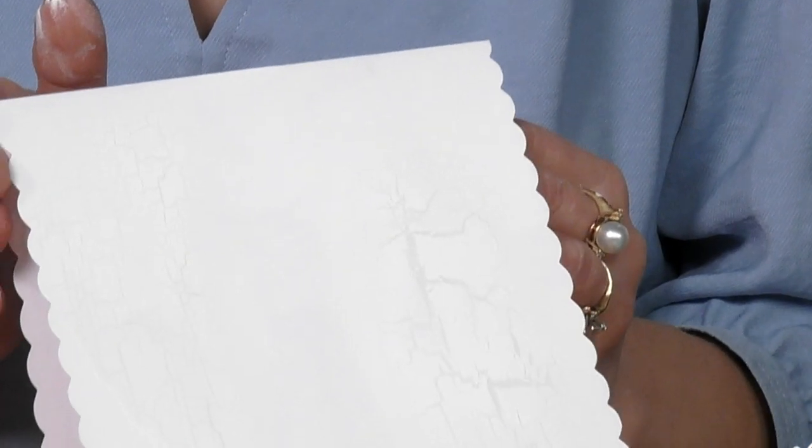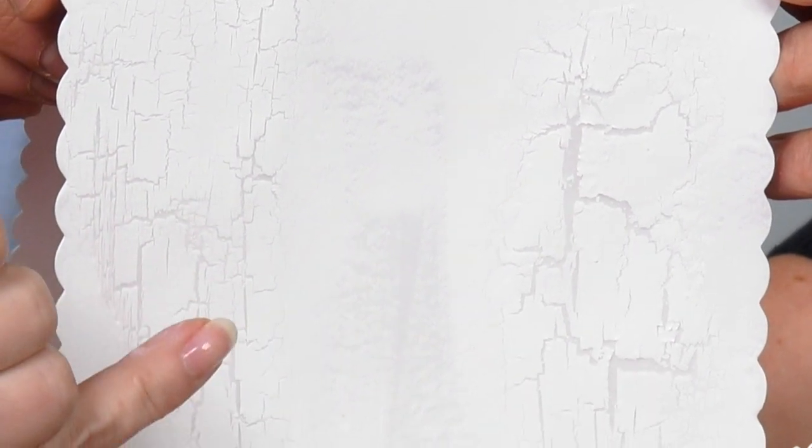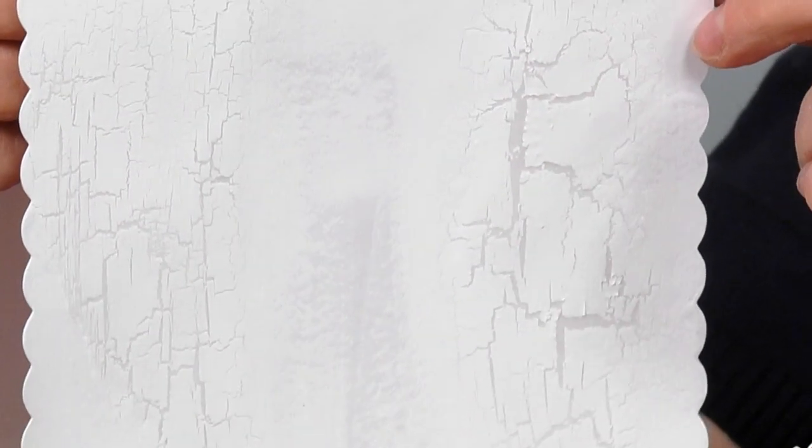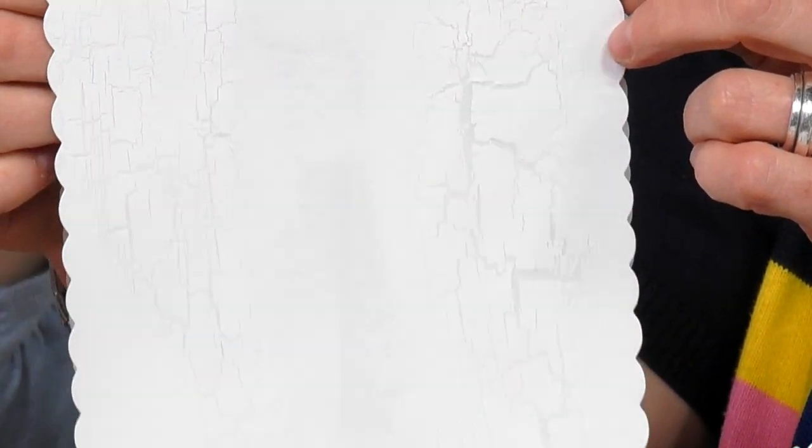Here's the heavy crackle on white - can you tilt it forward? Look at that! Isn't that amazing? You can see on this side the heavier, stronger crackle - I applied more medium there. So to summarise: if you want a delicate effect, apply a thinner layer; if you want a stronger effect, apply a thicker layer. The thicker you put it, the bigger the crack.